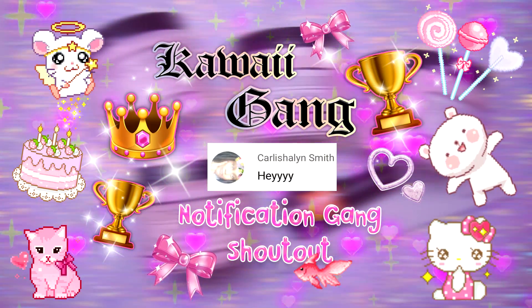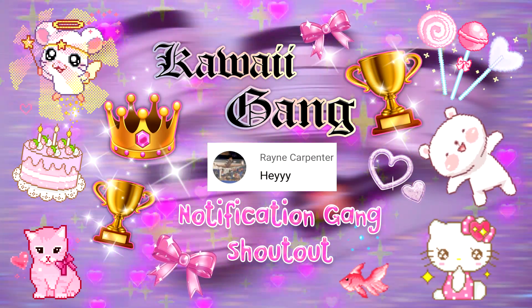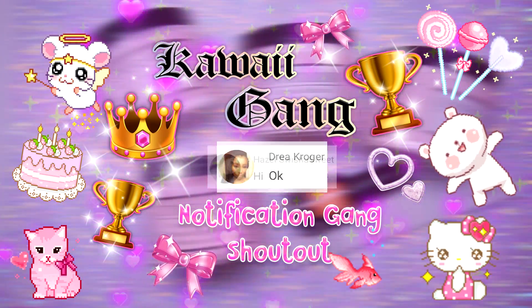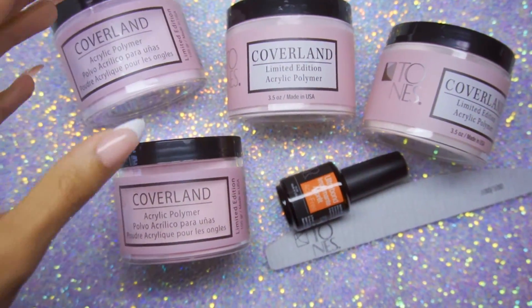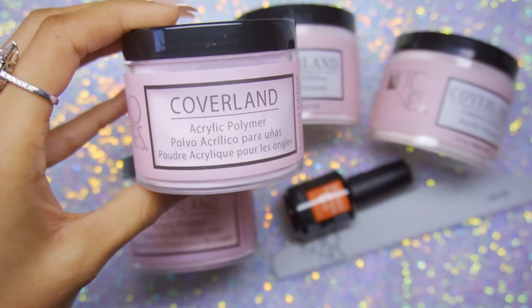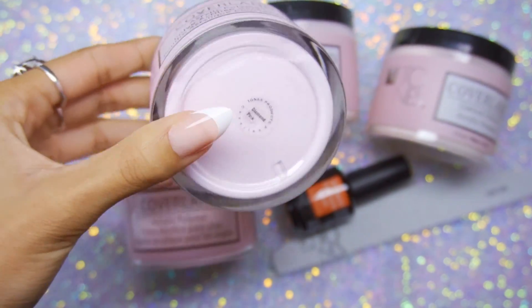Hi guys, welcome back to my channel! I want to give a kawaii gang shout out to Karlisha Lynn Smith, Rain Carpenter, Dreah Kroger, and Hazel Swisha Sweet. Thank you guys for being the first four to comment on my last video, and thank you to everyone who tries to get to these videos ASAP — it helps me out so much.